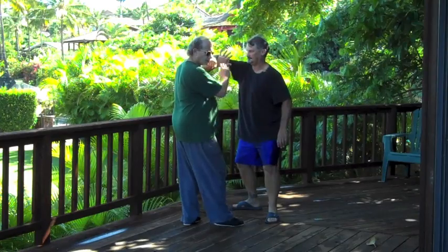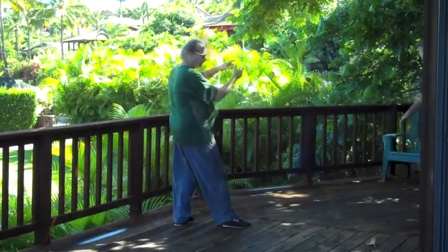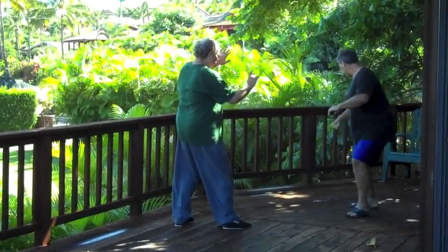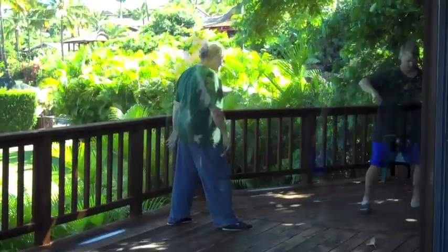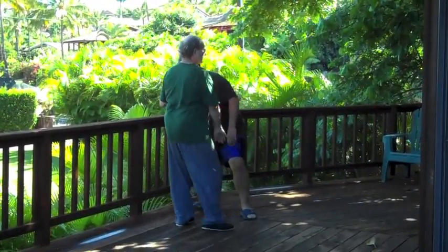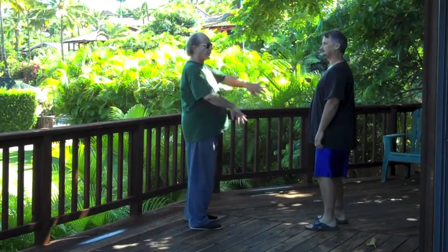Here, you can see, I just stuck him. There, he's stuck. In the yin and yang exchange.